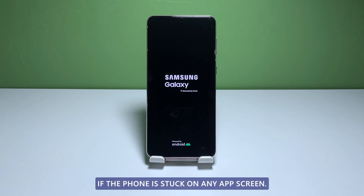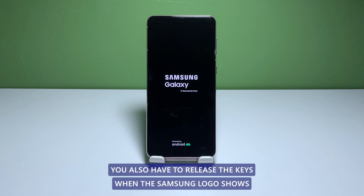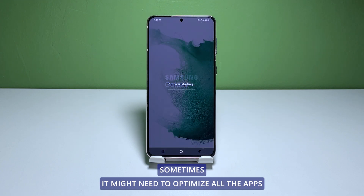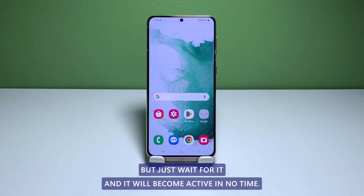If the phone is stuck on any app screen, you should see that it will turn off and power back on. You also have to release the keys when the Samsung logo shows. The device might take a little longer to boot up because sometimes it might need to optimize all the apps. But just wait for it and it will become active in no time.